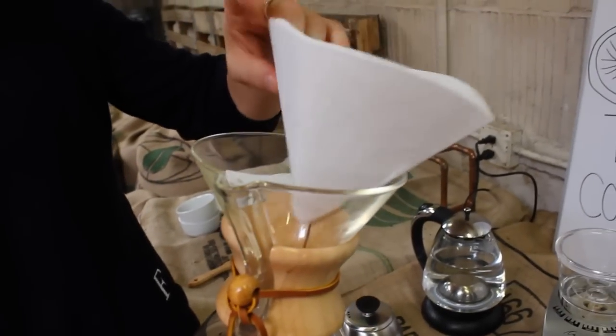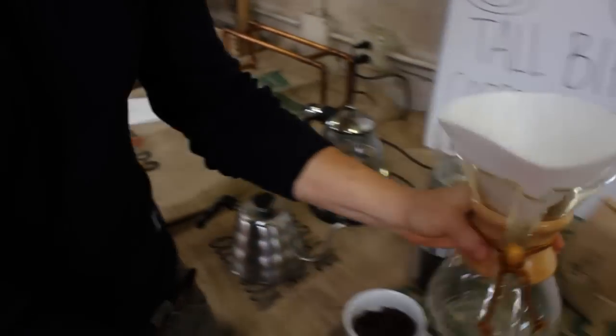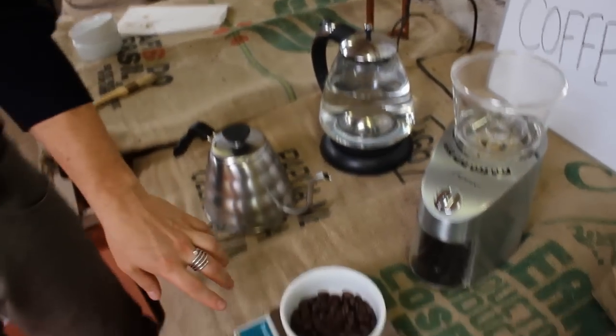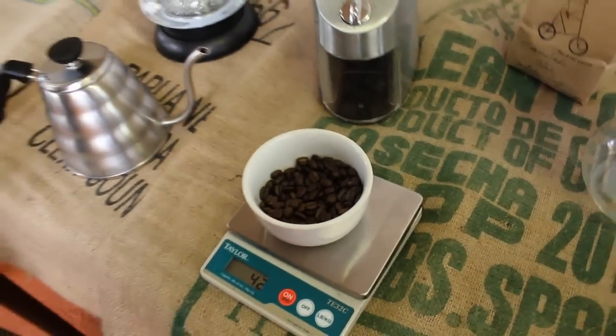The beaker with the paper filter — we take the three-fold side and leave that toward the spout. Following the other methods, I've got my water set to boil. 42 grams. To fill this pot, about 20 ounces to the nipple.